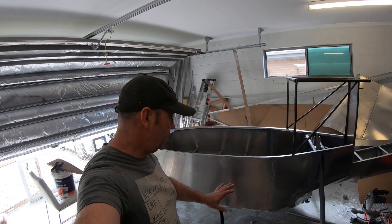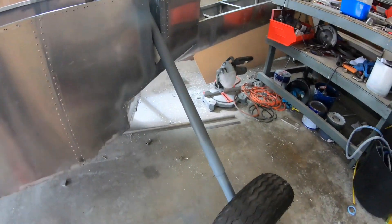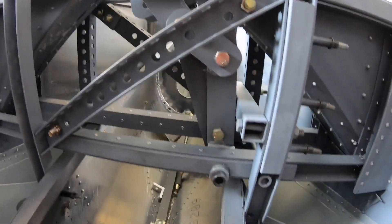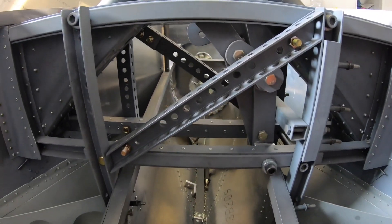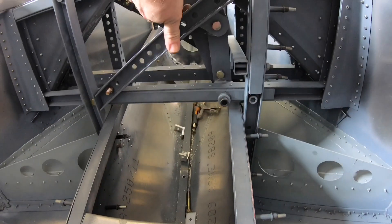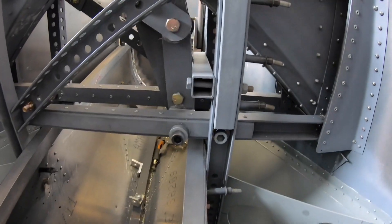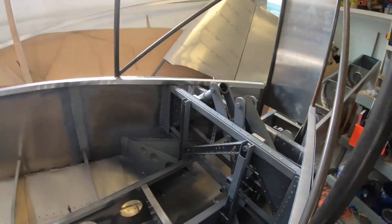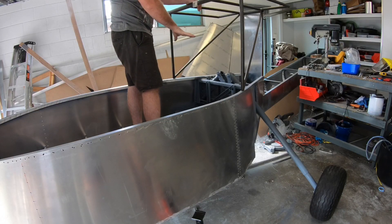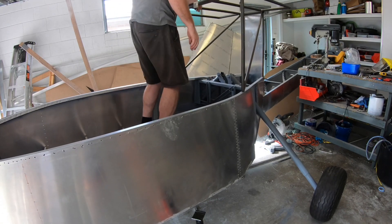I've taken the actuator out of the back retract setup and it's sitting on its gear. This just goes to prove that the over-center mechanism I've got set up takes all the force and actually doesn't have any force whatsoever on the actuator. You can see it's sitting over-center with nothing else holding it but the over-center stop mechanism, and I can get in there and jump up and down and it won't move. No actuator in here whatsoever — purely just that over-center.